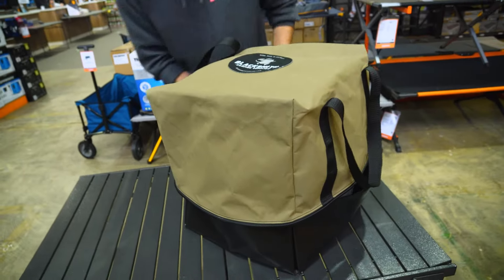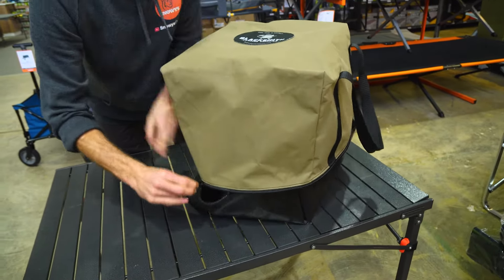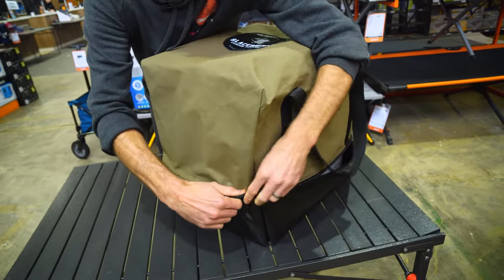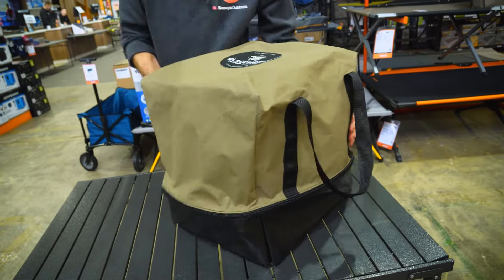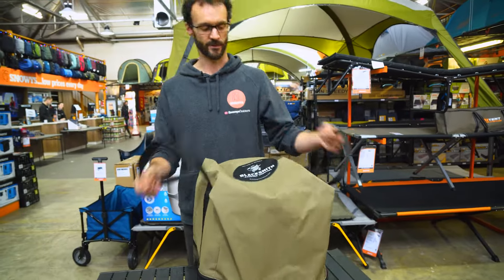Put the bag over the top — it fits nice and easily with plenty of room — seal it up, and that's a great way to transport your toilet. It also contains any slight odours that might be present, keeping everything sealed within the bag.